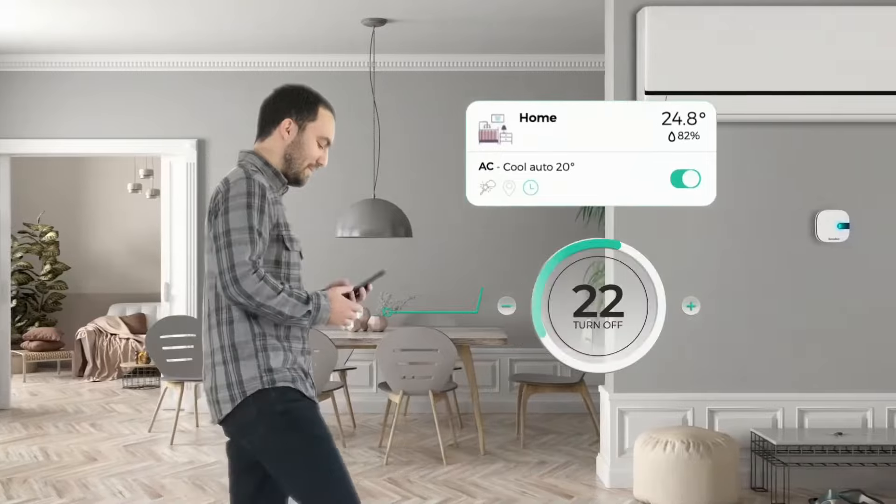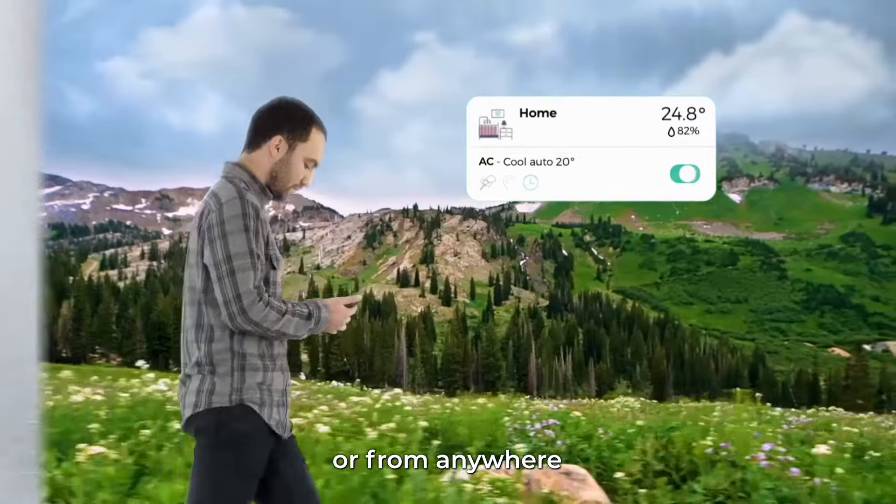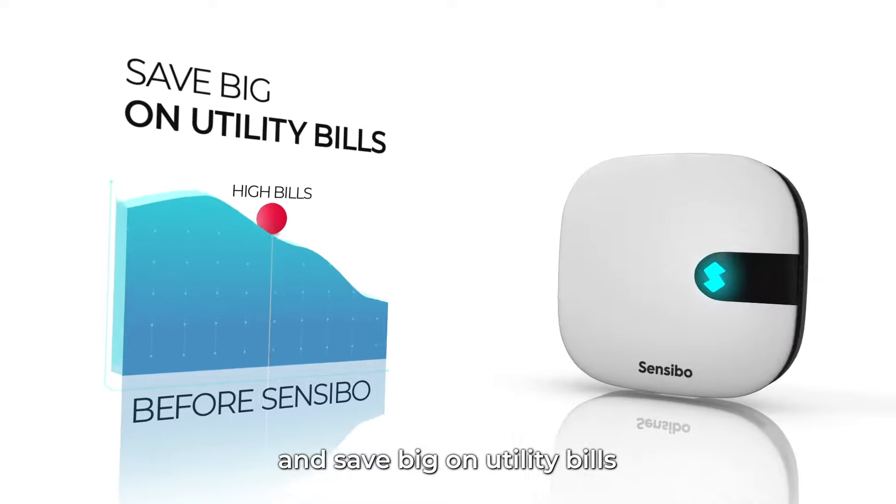Control your AC from your phone, at home or from anywhere, and save big on utility bills.